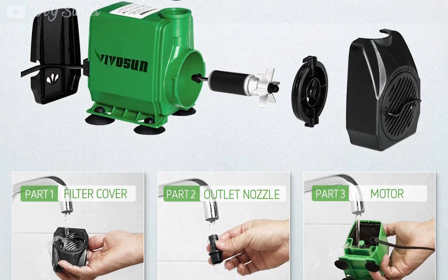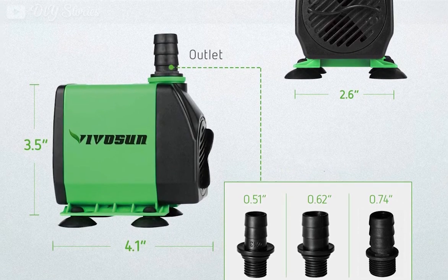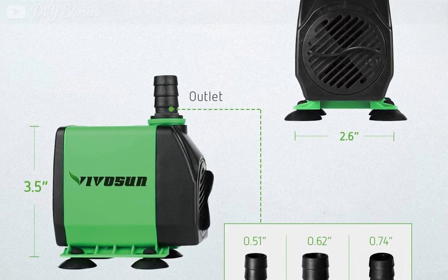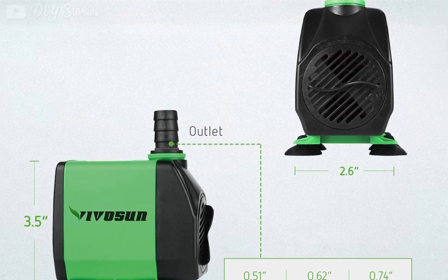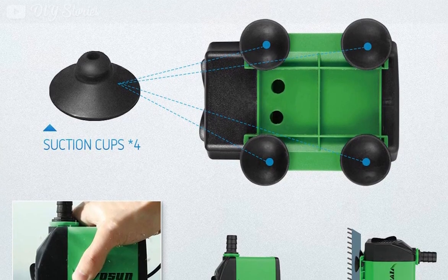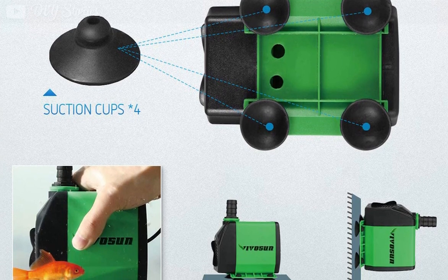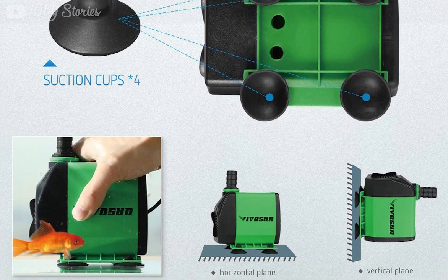Things we liked about this water pump: it has a flow control knob to set the desired water pressure, and comes with three nozzles to customize the stream. It has a power cord of five feet, which can be easily extended with an outdoor cord extension. This pump uses energy-saving technology and has an ultra-quiet operation. It also has a maximum lift height of 10 feet, which is a standout feature.